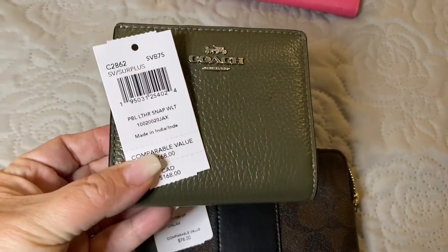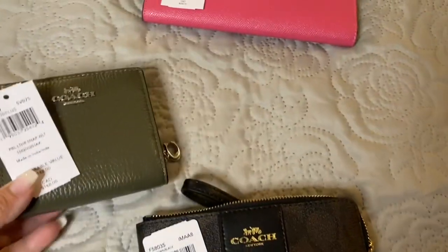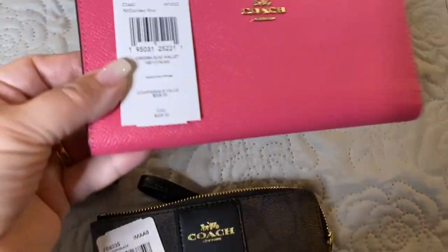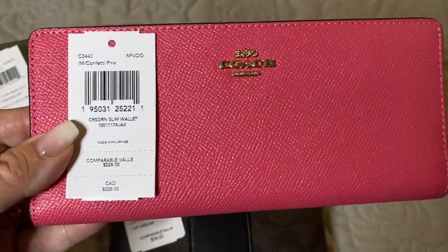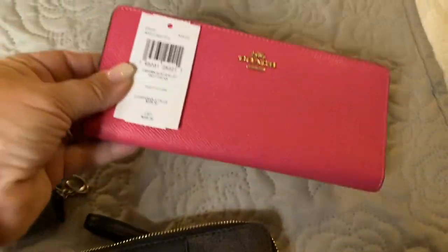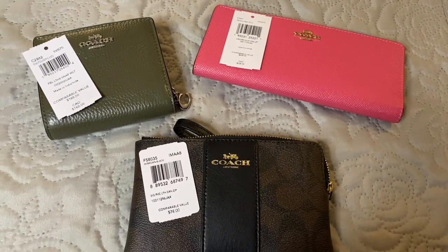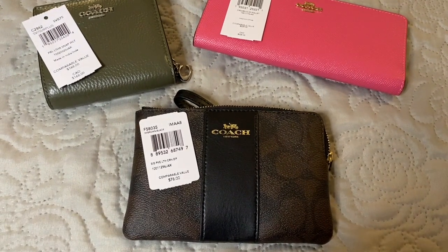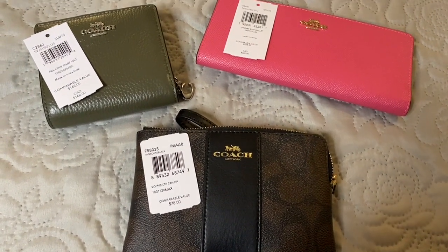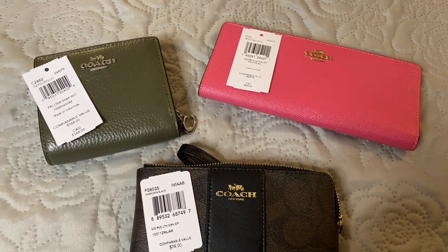This one is the pebbled leather snap wallet, and this wallet is the cross green slim. If you like this video please give it a thumbs up and hit the like and subscribe button. If you'd like to be notified when I upload another video, please don't forget to hit the notification bell. See you soon!